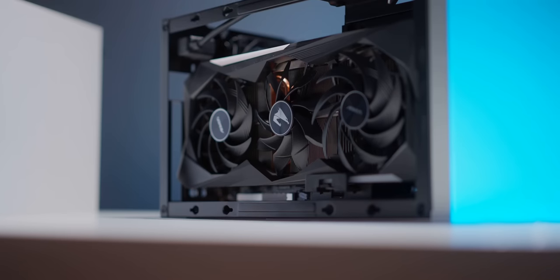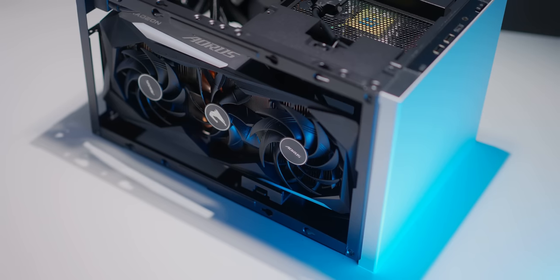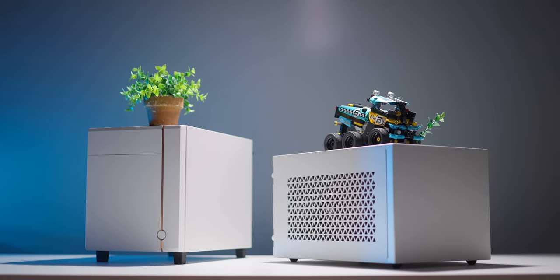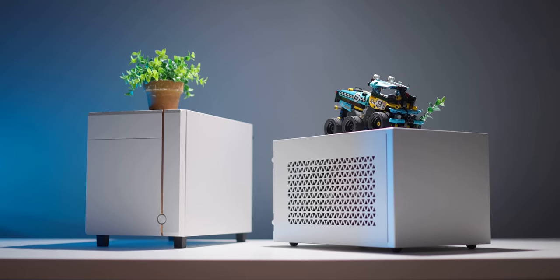You have a 1200W power supply in there, and a triple slot RTX 3090 — sure it will fit if you find one — and a 240mm radiator. This, my friends, is the new SUGO 14 and 15 from Silverstone, the ITX case you need for a no-compromise build under 20 liters. Check it out below.